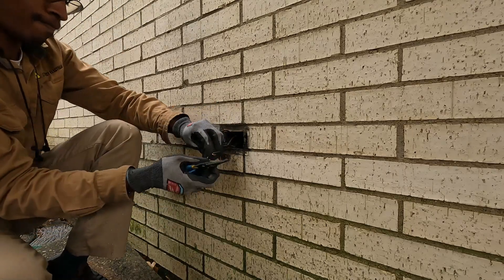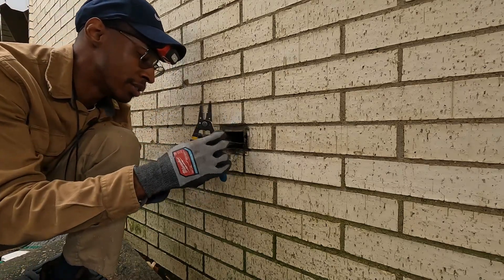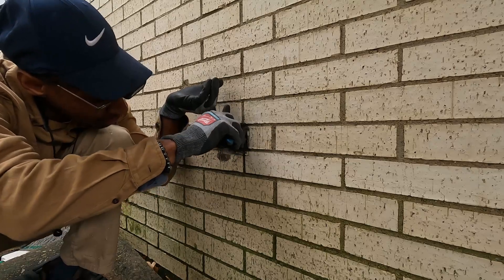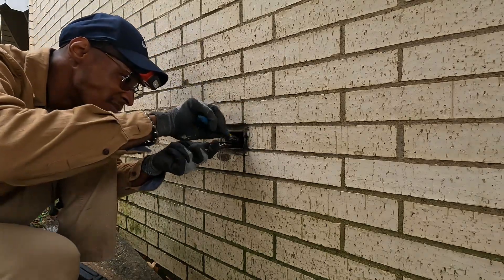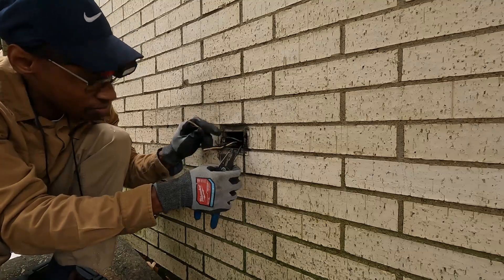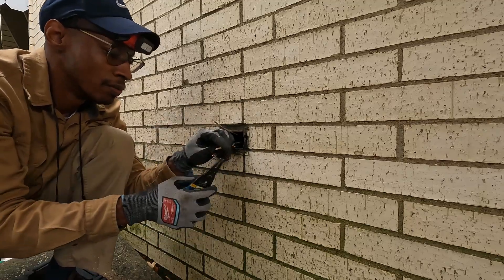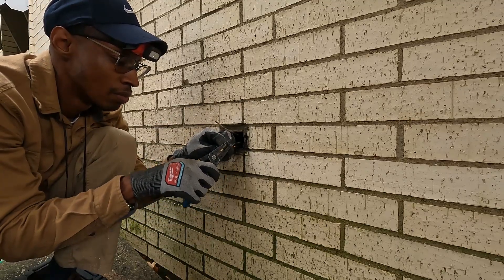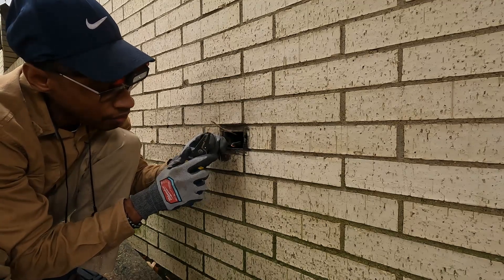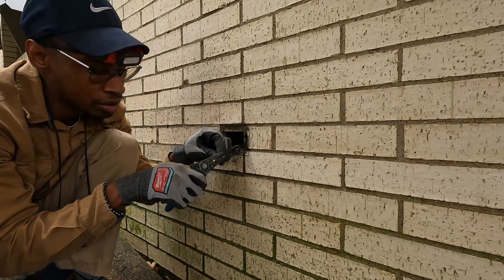The wires look okay — nothing else has melted, though I can definitely smell it. For the inside outlets, since you asked earlier: inside the house they typically use a plastic or fibrous box which is non-conductive, so those should be fine. The taping precaution is specifically important for metal boxes like this one outside.